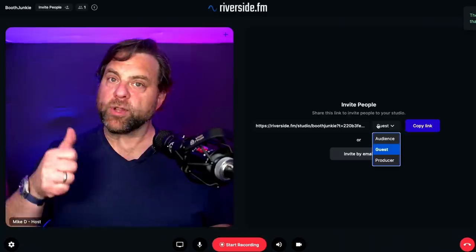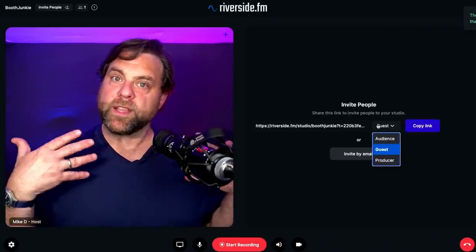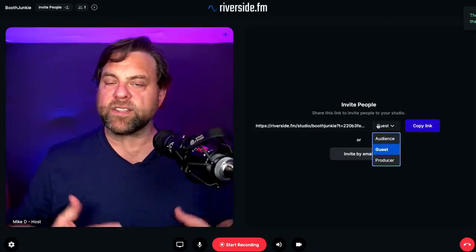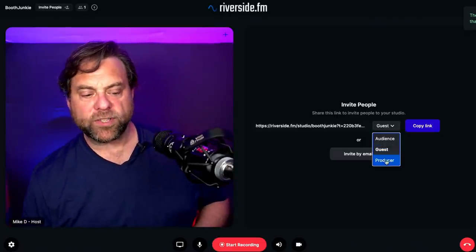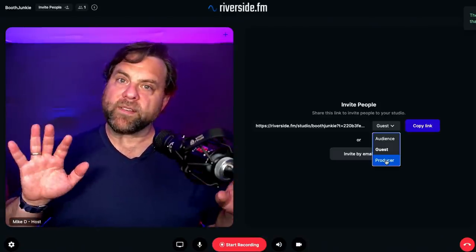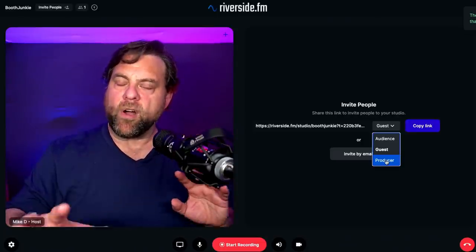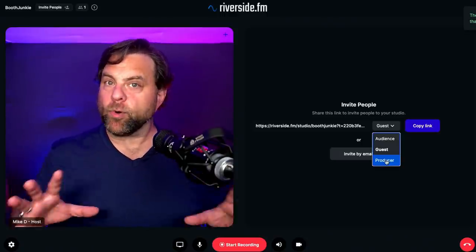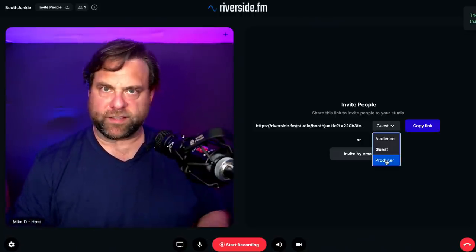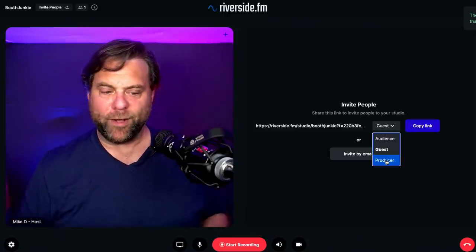The other half of the interface lets you invite people in different ways. You can invite people as a guest — their camera and mic are hot and they're on the show. You can invite audience members — listen-only mode, mic and camera off. And you can invite a producer — mic and camera not hot, but they have admin privileges to bring guests on or off and manage the show, so the host doesn't have to worry about it.